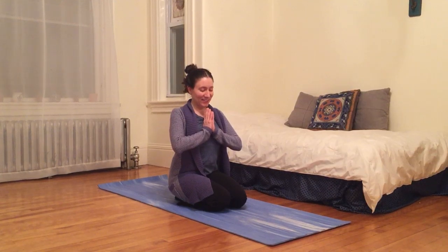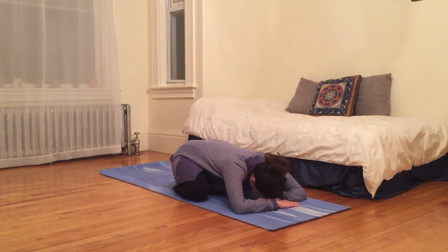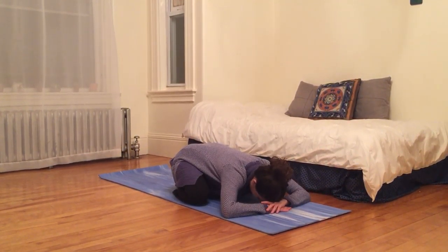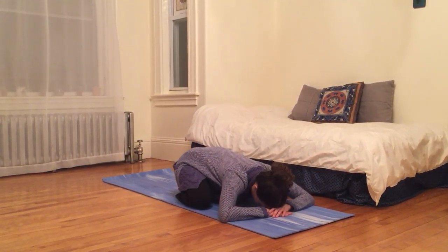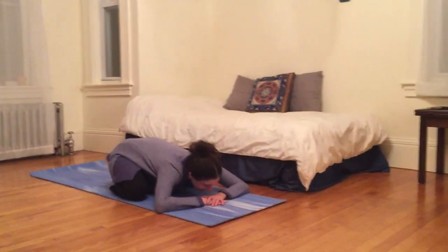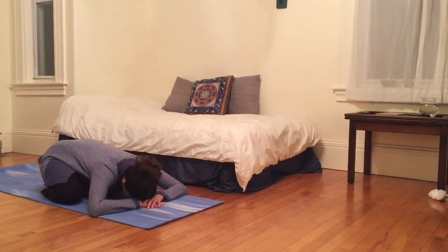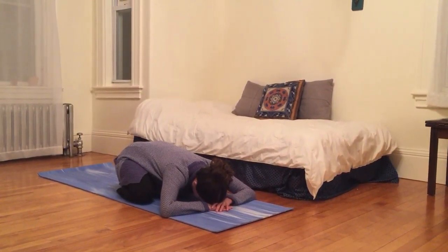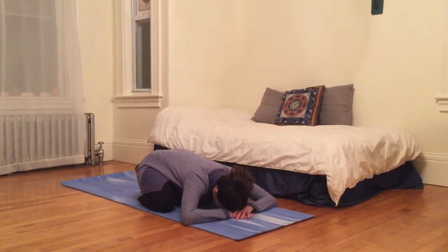Now I'm going to separate my knees as wide as my mat, keeping my toes together. I'm going to gently fold forward, letting my belly fall between my legs. I'm going to make a pillow for my head with my hands, palms face down on the mat, making whatever micro adjustment I need to get the most out of this moment, as comfortable as possible. Maybe leaving my head slightly side to side, finding stillness, regardless of what's going on around me.